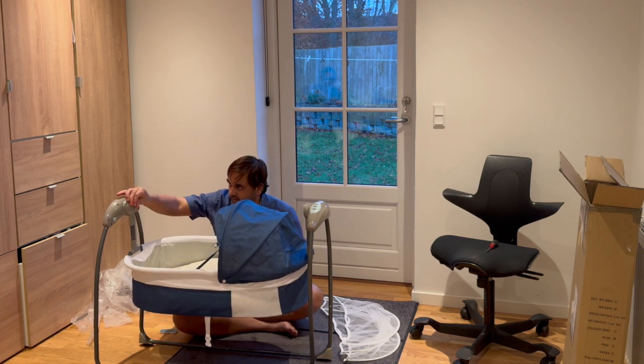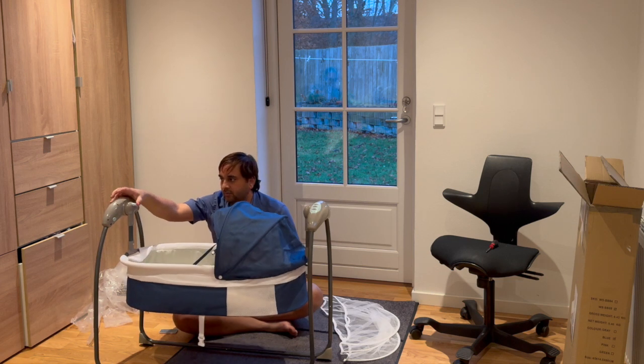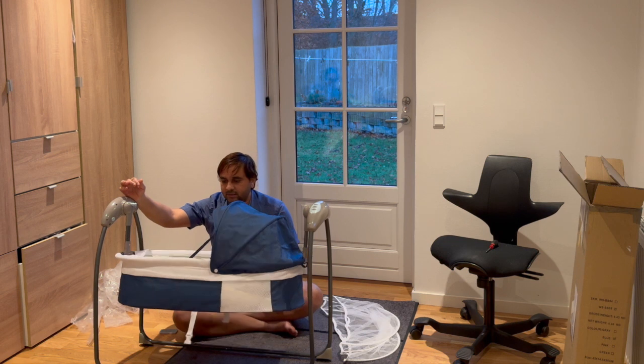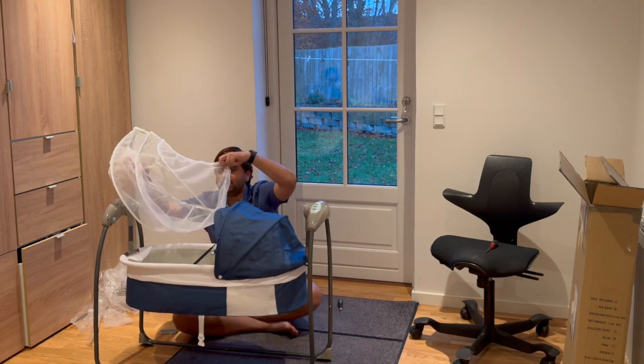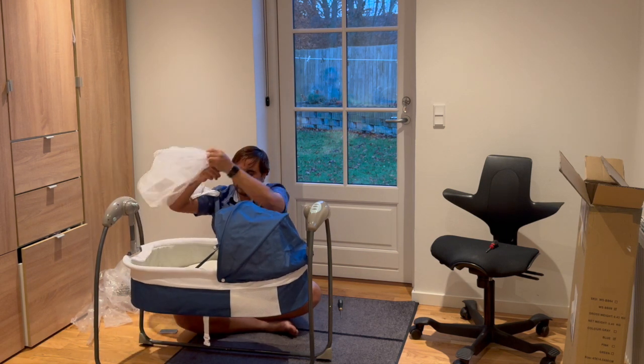So look at this — you can lock it also, like this. This is the lock. You can open it and this is the bed. If you are living in India, this is a machardani, to secure from mosquitoes, but we are not using it here.